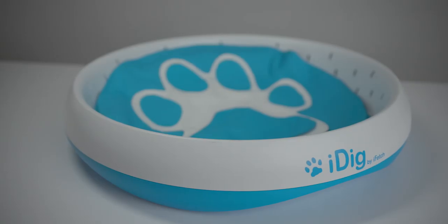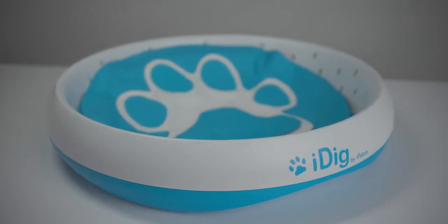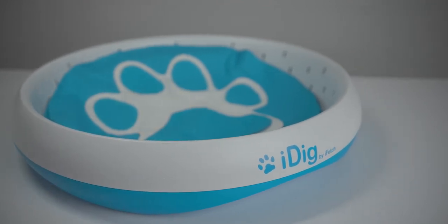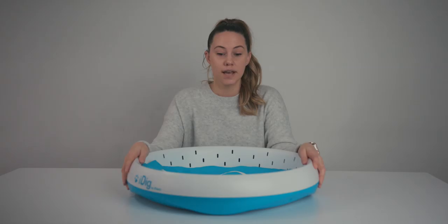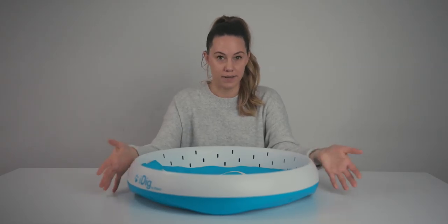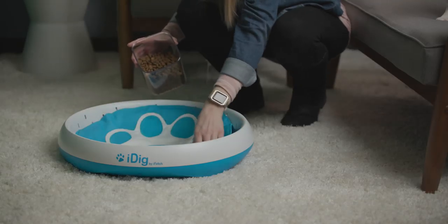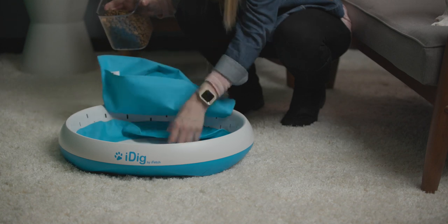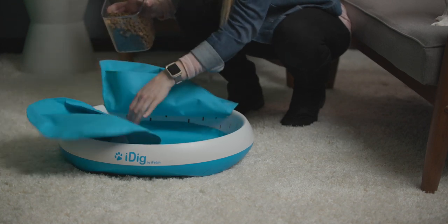The goal of this is to provide an environment if your dog has a natural tendency to want to dig, or really likes puzzle type toys — this is a good option. It's a little bit on the larger size so you're going to want some space to set it up. This is the iDig Stay. It has a hard plastic outside and it's made kind of for in-home use, for you to keep it in your house.